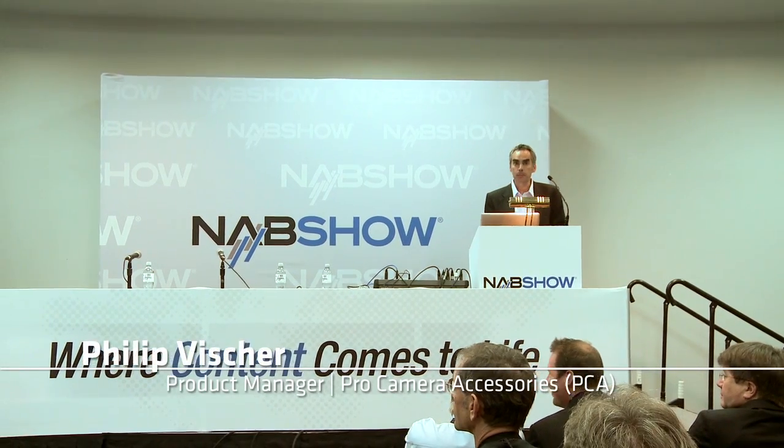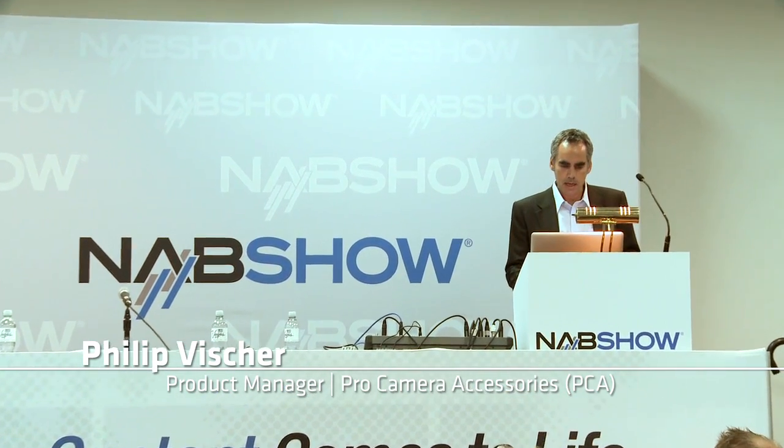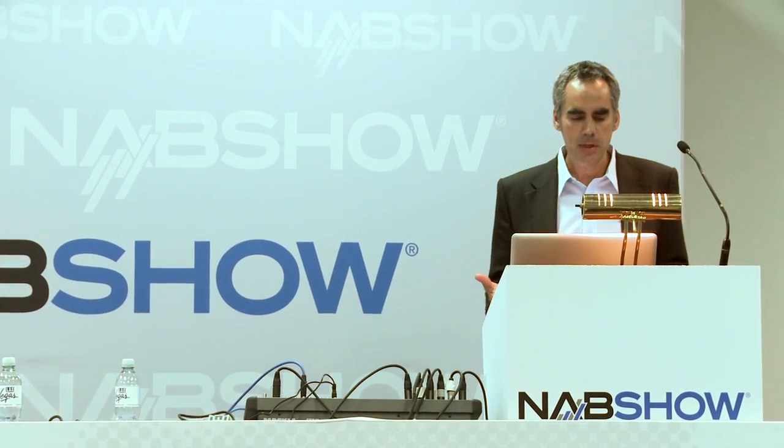Hello, my name is Philip Fischer. I'm the product manager for Pro Camera Accessories and I will show you two new products which were not really new but they have the NAB premiere here in Las Vegas.